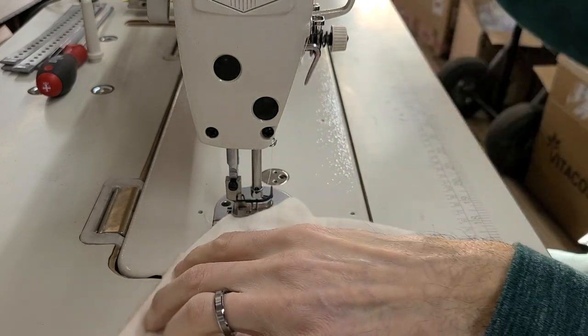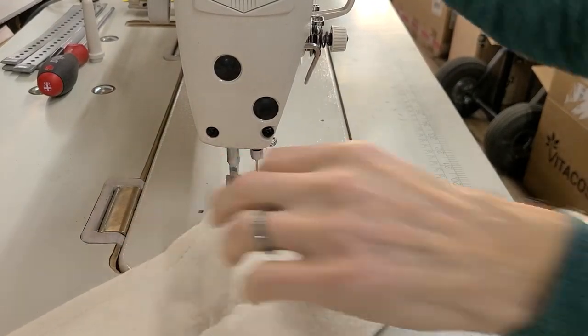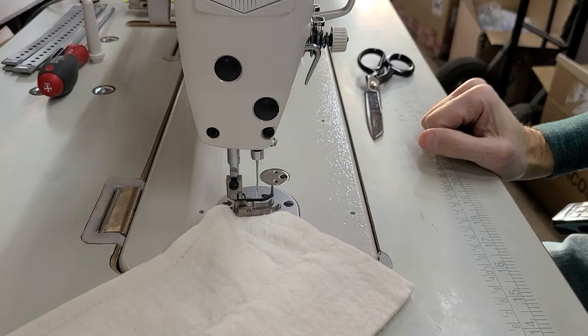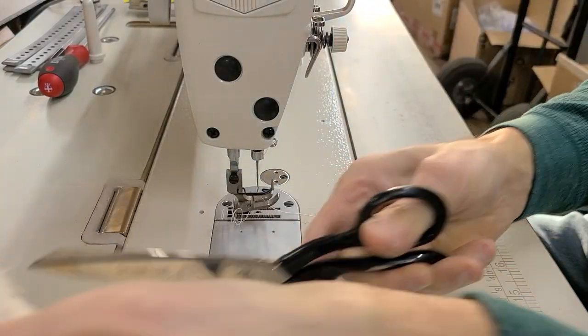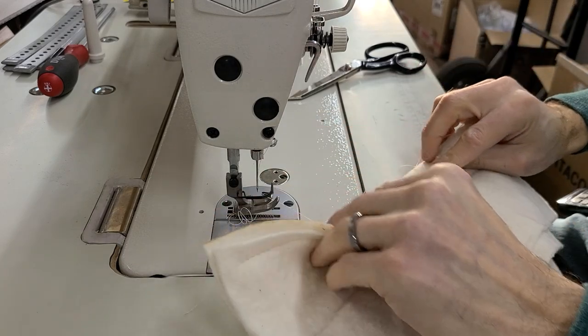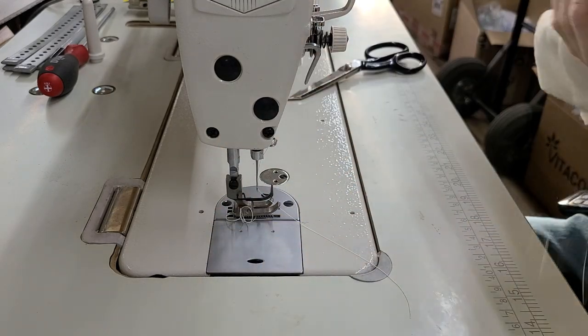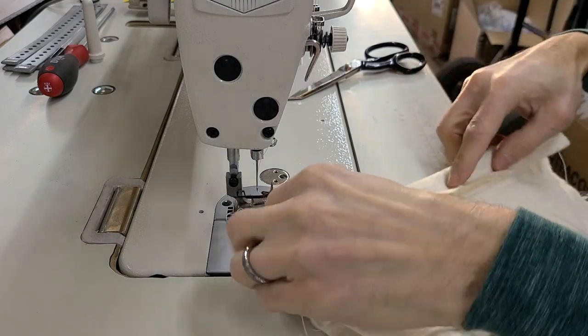I don't know if this is wool or fleece — I'm not an expert on material. So then I can double this over again just so you can see it's going to easily sew through a boatload of these layers.